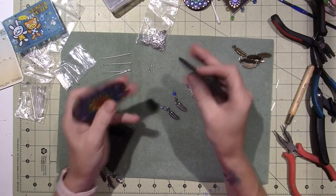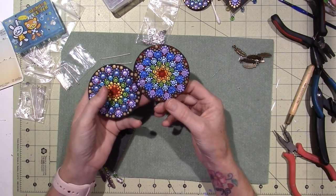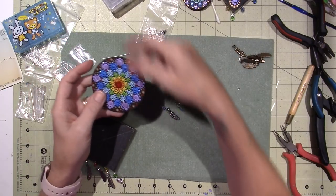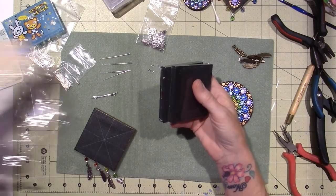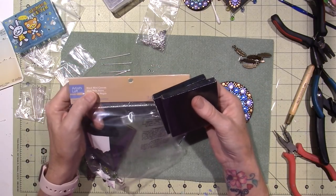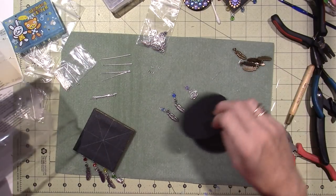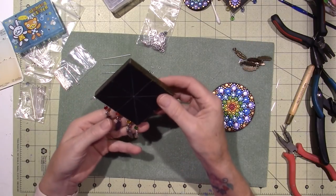I'm playing around with this, and I needed some more discs. I went and got the wooden discs, but while I was there, I saw this pack of four little mini canvases. These happen to be black. I generally base coat everything black, so I thought, let me try one on there. They're kind of cute, right?